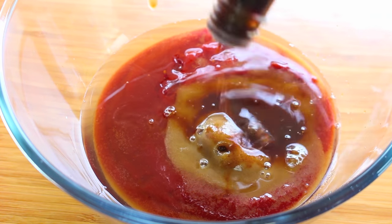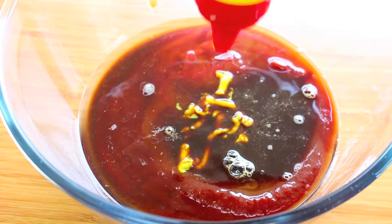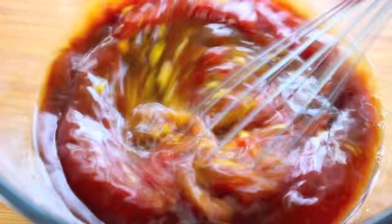Then three tablespoons of Worcestershire sauce, three tablespoons of your favourite mustard, and finally two tablespoons of lemon juice. Simply give it a good whisk until everything is well combined.